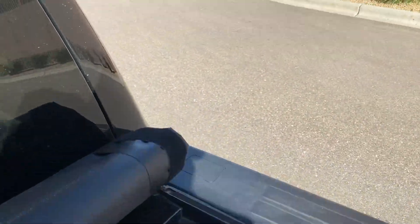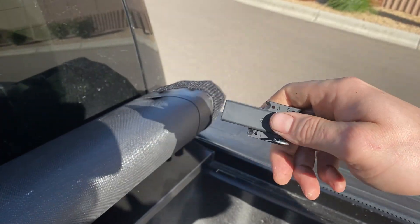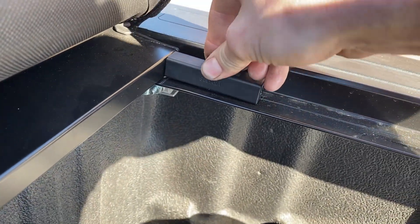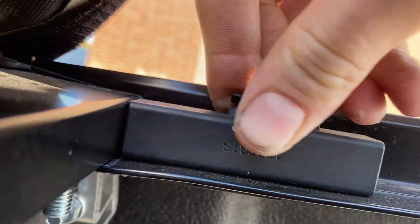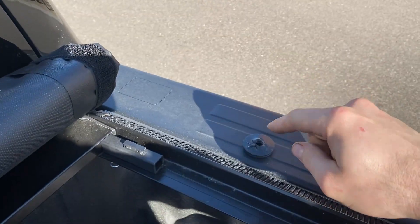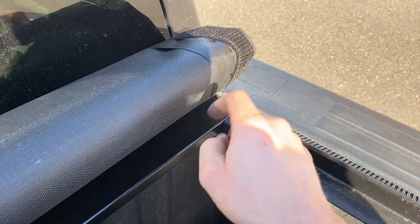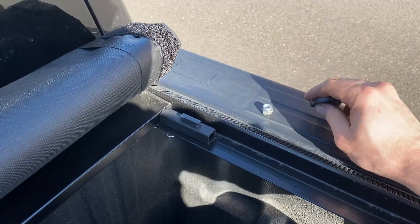Now do the same thing on the other side — make sure you're matching the numbers, so number one facing down and forward again, though they could be different. Wiggle it to push it down until it's fully seated. Then take one of the supplied plastic washers, put it on the stud poking through the rail, and put the nut on there and cinch it down with a 9/16 socket.